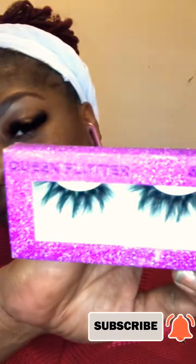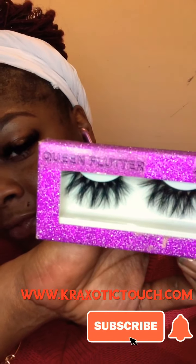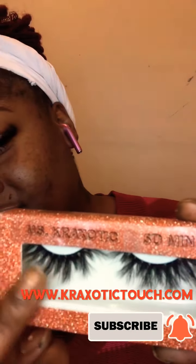Those are my CEO lashes again, and my Queen Flutters - those are beautiful, I love them. Head over to my website at www.crazyotttouch.com to order some lashes and tell a friend. You get 20% off if you sign up with your email.